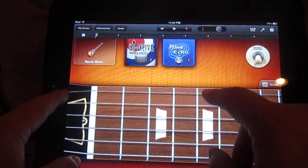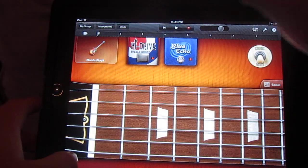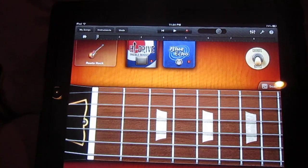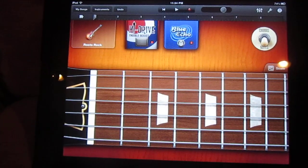Being behind the camera doesn't help much. Anyway, so there it is — the guitar in GarageBand on an iPad.